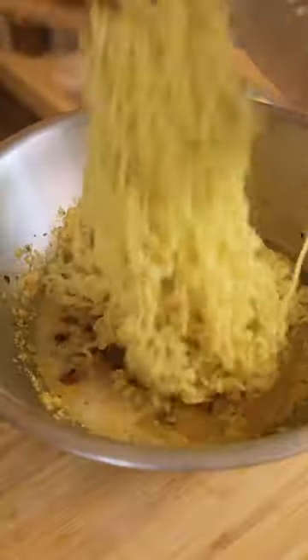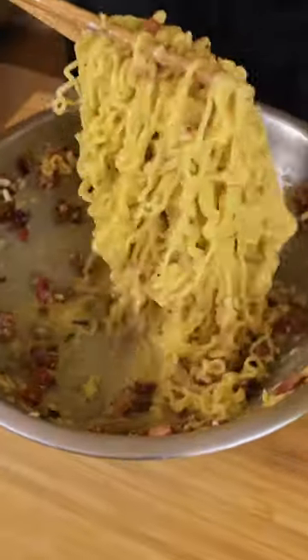Korean pasta. Add the guanciale, add Korean pasta water, now add the Korean pasta. That's what good pasta sounds like. Now we add a little bit of yum yum. Let's go!